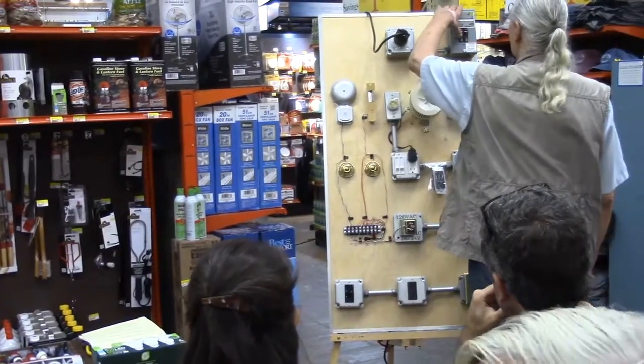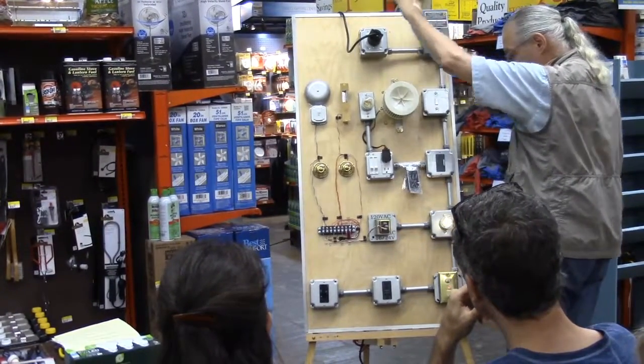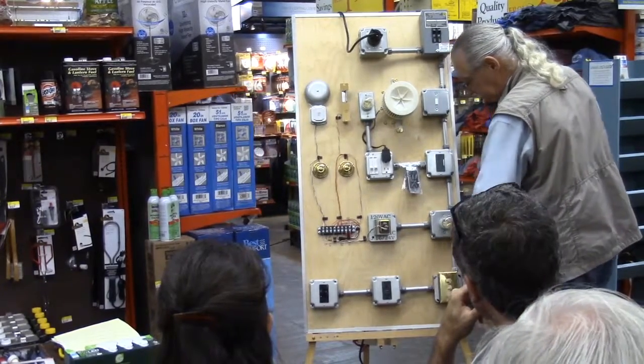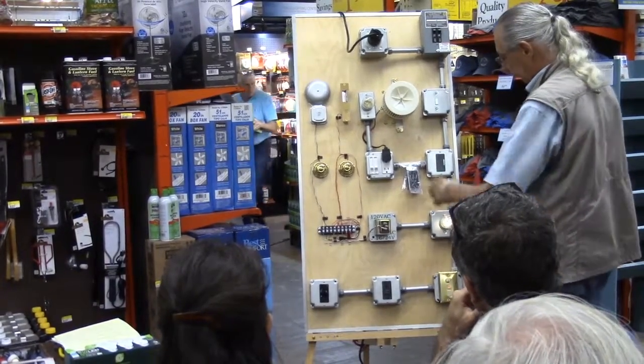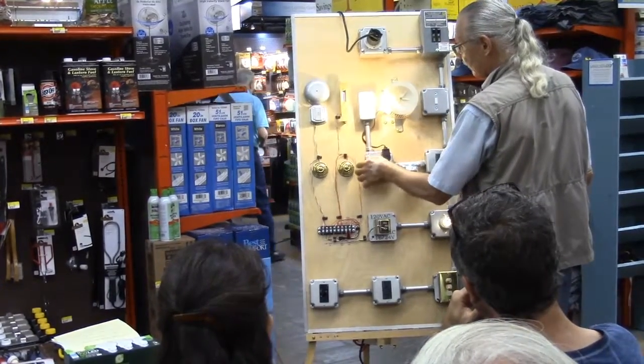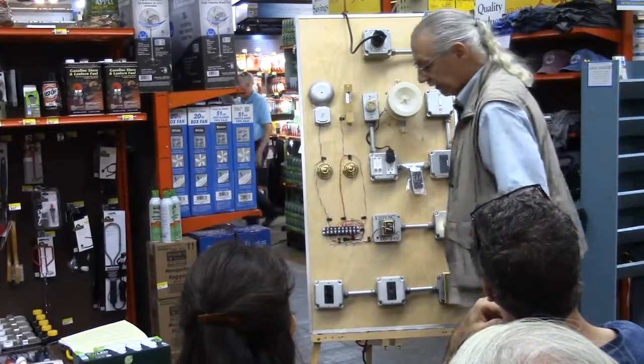Let's turn on our house here — and we should be live. We're live right now.